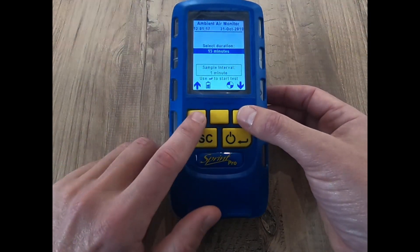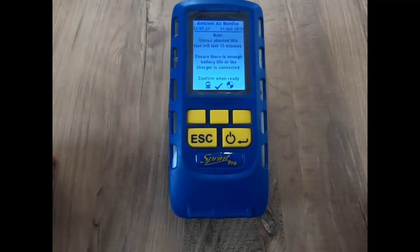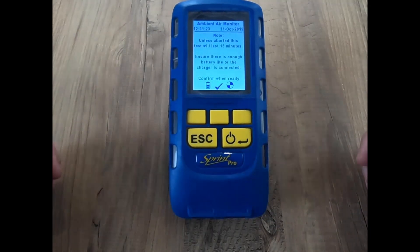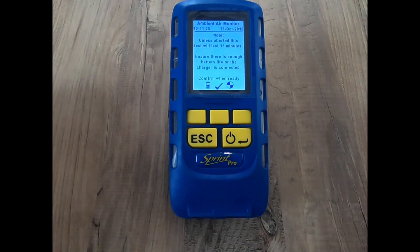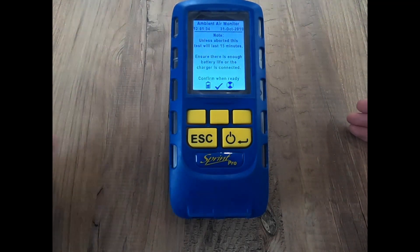We're not going to do a seven-day test now — let's go and do a 15-minute test. Hit this button to start the test. It's asking whether there's enough battery life. For a 15-minute test, two bars would be plenty. If you're doing a seven-day test, you really need to run this with the charger attached so that it doesn't run out.